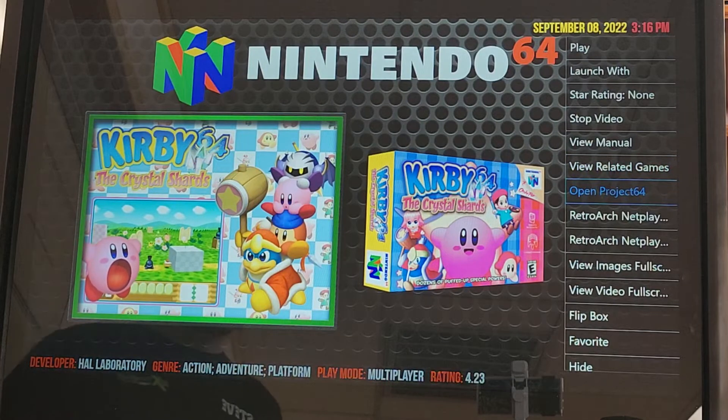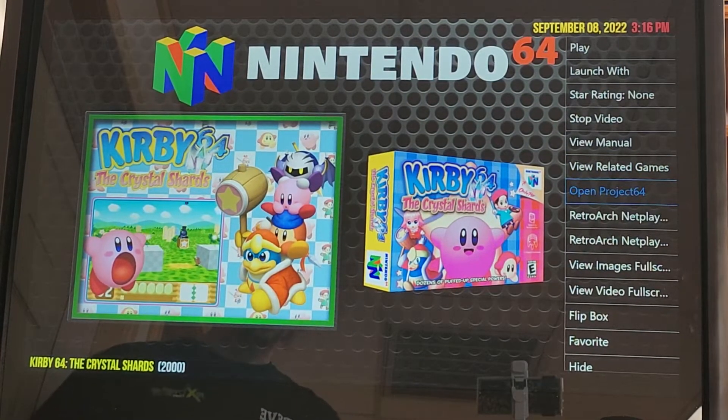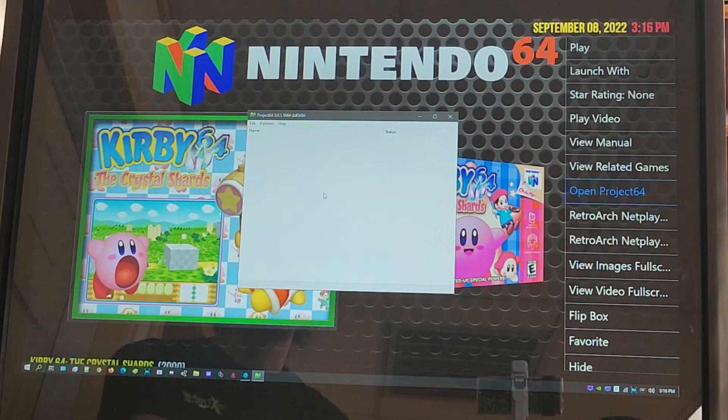From there you're going to hit your player 1 and it's going to take about 30 seconds to get into that emulator. I just have it in my taskbar right now, so I'm going to bring it up so we don't have to wait 30 seconds.